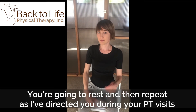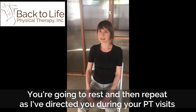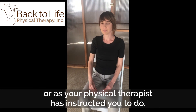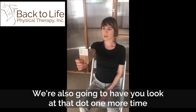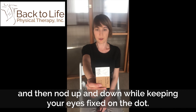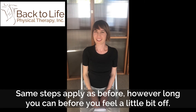You're gonna rest and then repeat as directed during your PT visits or as your physical therapist has directed you. We're also gonna have you look at that dot one more time and then nod up and down while keeping your eyes fixed on the dot. Same thing applies — however long you can before you feel a little bit off.